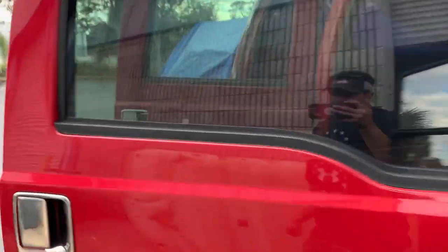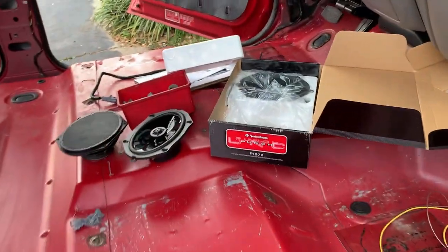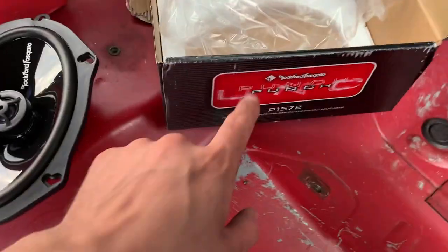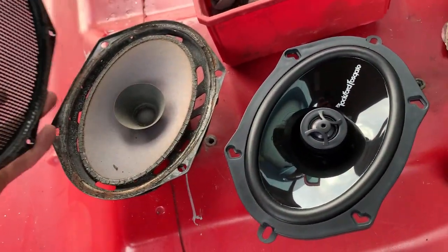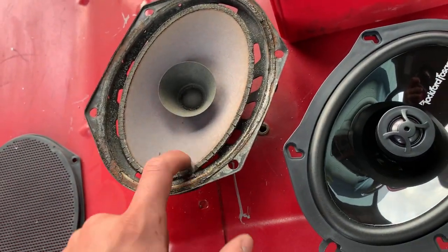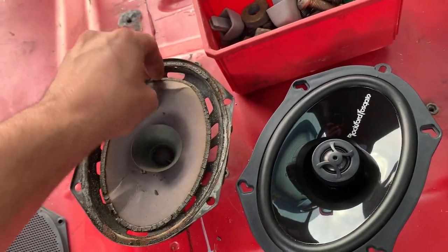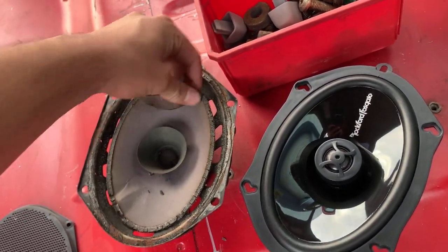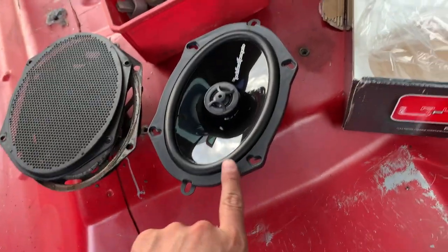We did the headliner yesterday. Today I want to get all the speakers in. He went ahead and supplied me with these Rockfords because these stock ones are garbage — I think that's paper, we could make a paper airplane out of this. So I'm gonna get these bad boys in.